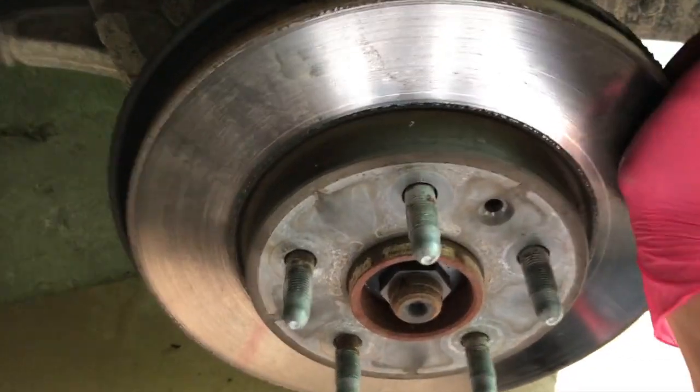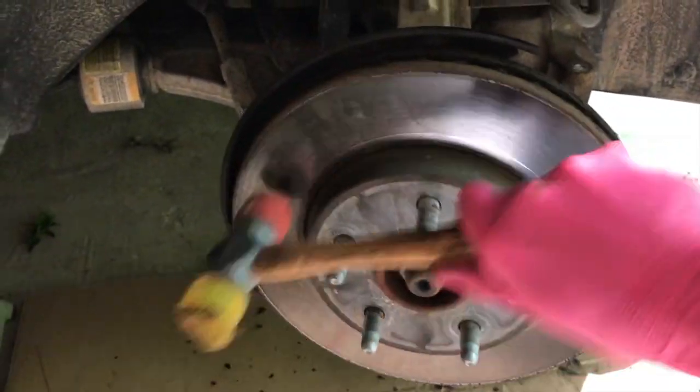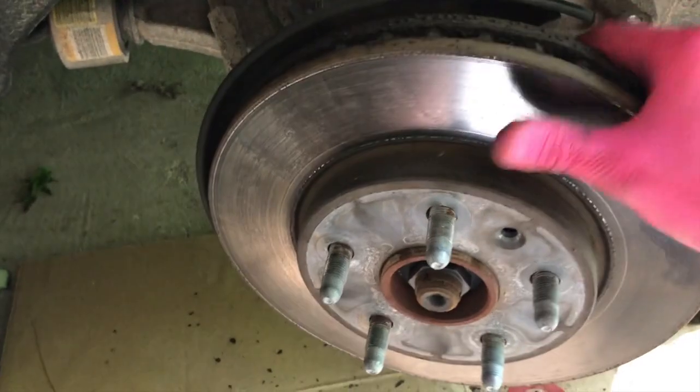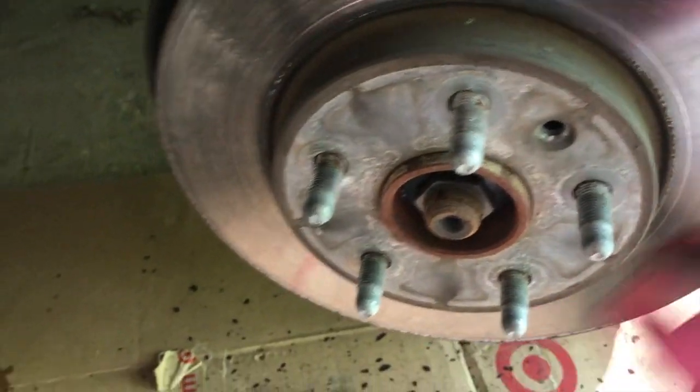From here, your rotor should be loose. You might have to get a rubber mallet and bang on it a little bit — and it should come right off. As you pull this rotor off, be careful with the thread; do not harm it.